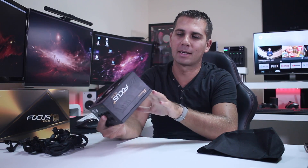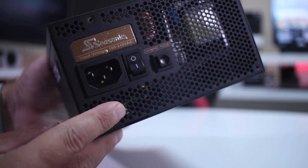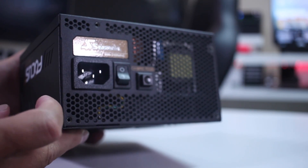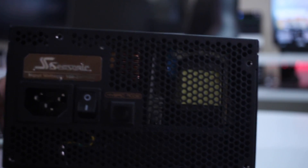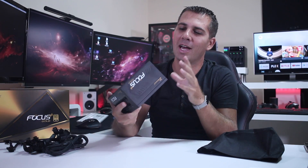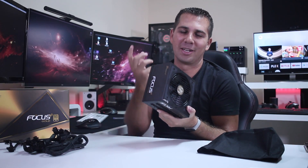If you ask me what I'd like to see improved, there's only one thing: looking through the grill at the back, you can see some components, and on a fully black PSU I'd love those components to also be black. I'm not sure if they can all be painted, but if there was a way to add a black protection cover so you wouldn't see that yellow cable or the capacitor back there — that would be great. It's a minor thing since it's at the back, but it's the one change I'd love to see.